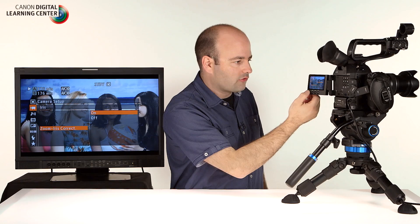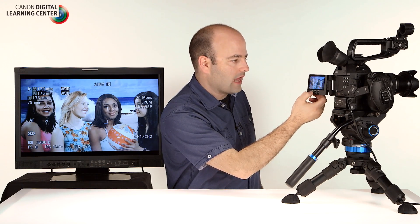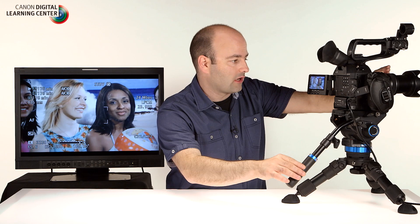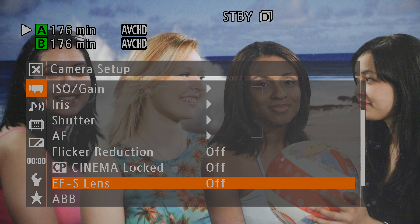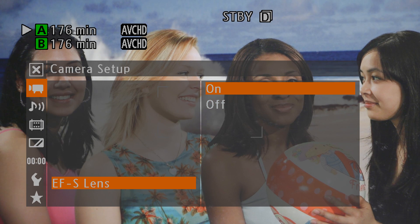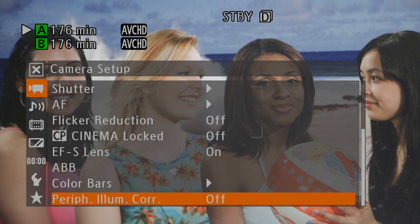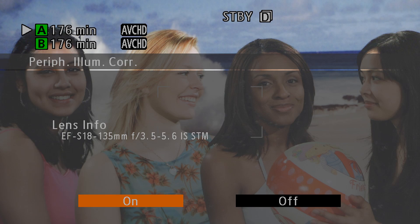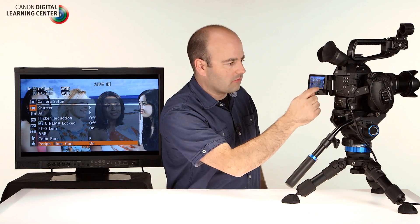To use EFS lenses effectively with the camera, we need to set up a couple of things. First, go into iris and turn on zoom iris correction. This ensures that when going through the focal range of the lens — in this case 18-135 — you won't see any exposure issues. Then in the camera setup menu under EFS lens, turn that on. This causes a slight scale but prevents edge problems when zooming. Finally, scroll down to peripheral illumination correction — the camera ships with 114 Canon lenses supported. Turn that on to prevent vignetting issues based on the lens being used.